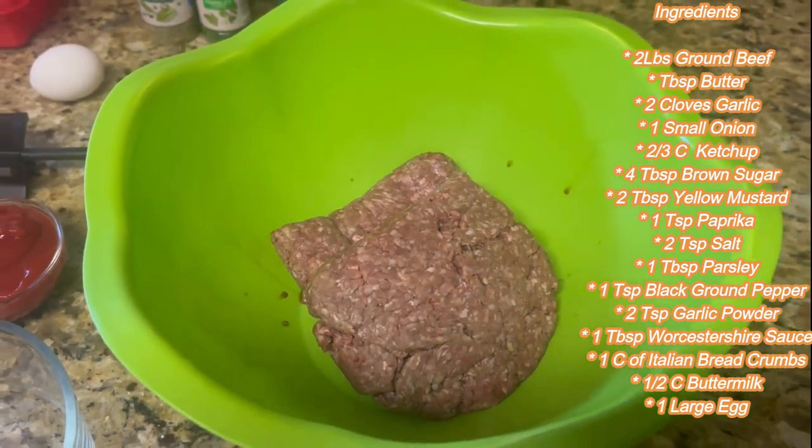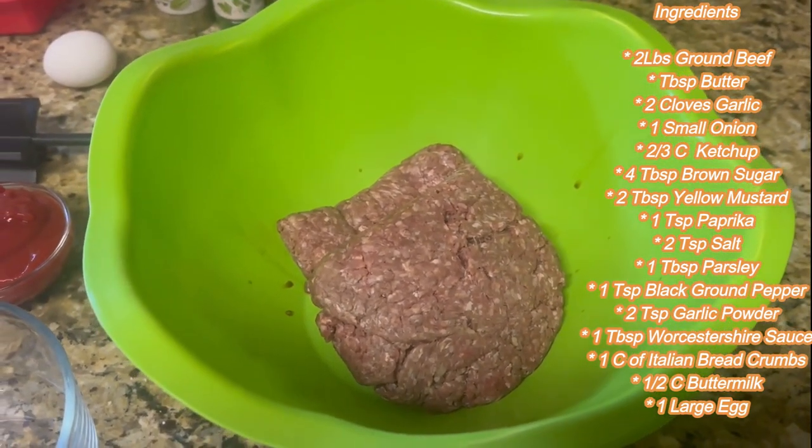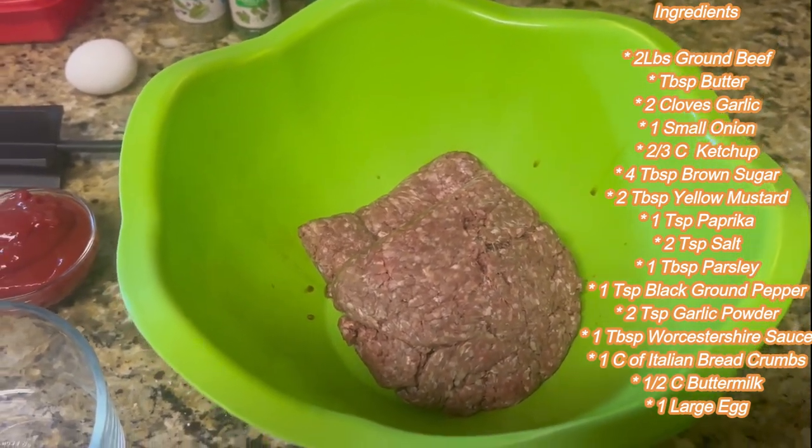First we're going to start with two pounds of ground beef. You don't want to use ground beef because it has a higher fat content, so you don't really want to use ground chuck for the meatloaf.